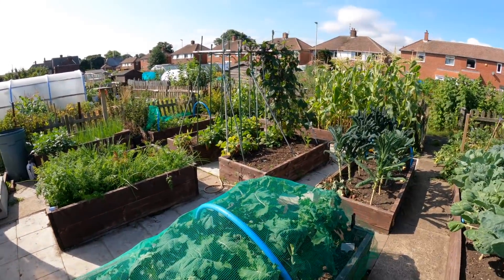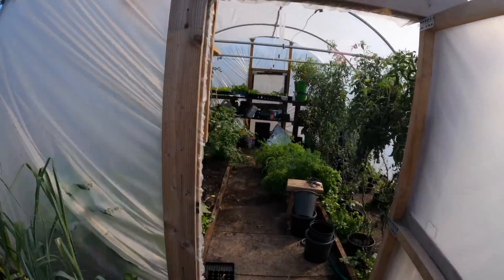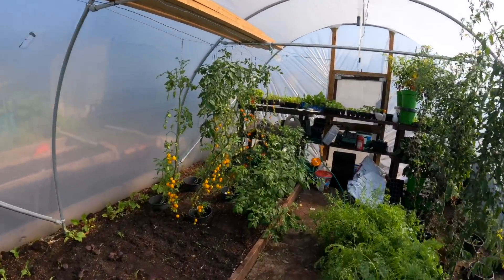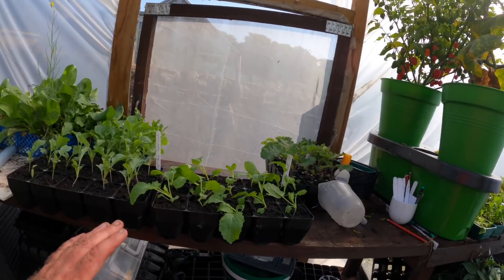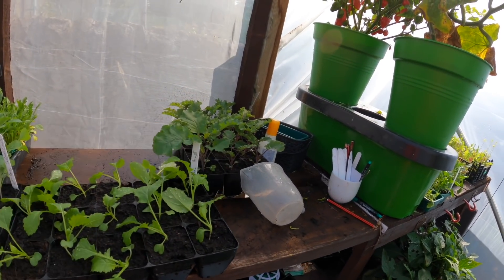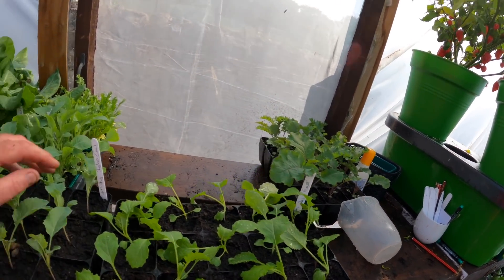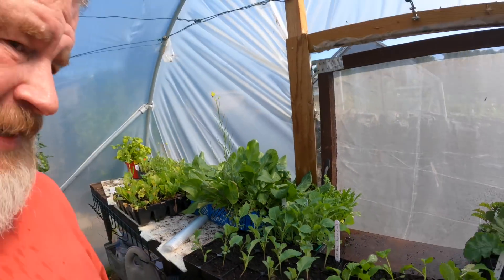I've got all the time in the world. I want to plant some more chard to be honest, but I've got the igloo and the rab broccoli to go in. I've got that purple chard and this cabbage — Durham Early — that I haven't even planned out yet. Right then, look after yourselves, take good care.